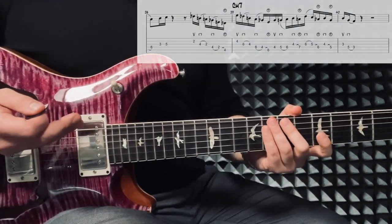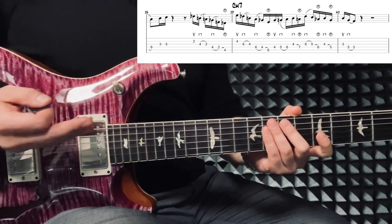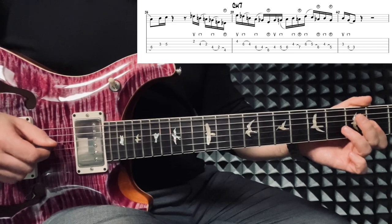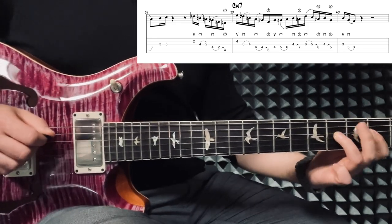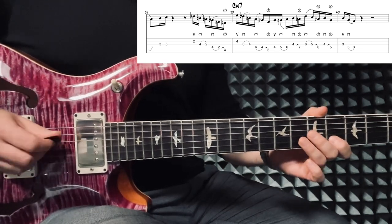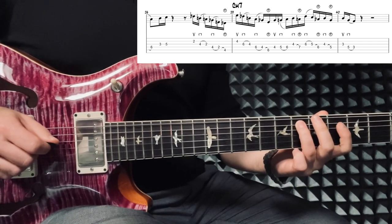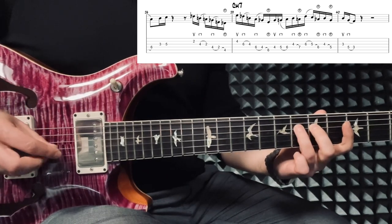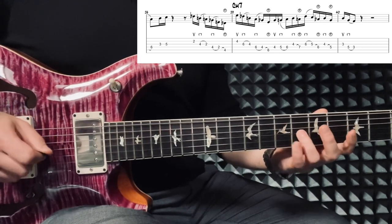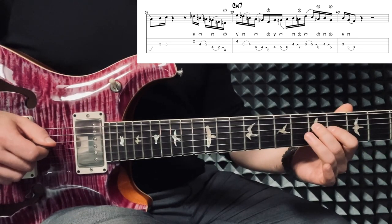Now before we go into bar 39, you will find another great example of how to combine and mix these little tricks I talked about in my technique videos for Pat. So we would start with: up, down, pull, down, pull, hammer on from nowhere, and then continue this pattern — up, down, pull, down, pull, hammer on from nowhere. Then we have an up stroke, down, hammer, down. Let's do it: up, down, pull, hammer on from nowhere, down from nowhere — and the last one's up to you.